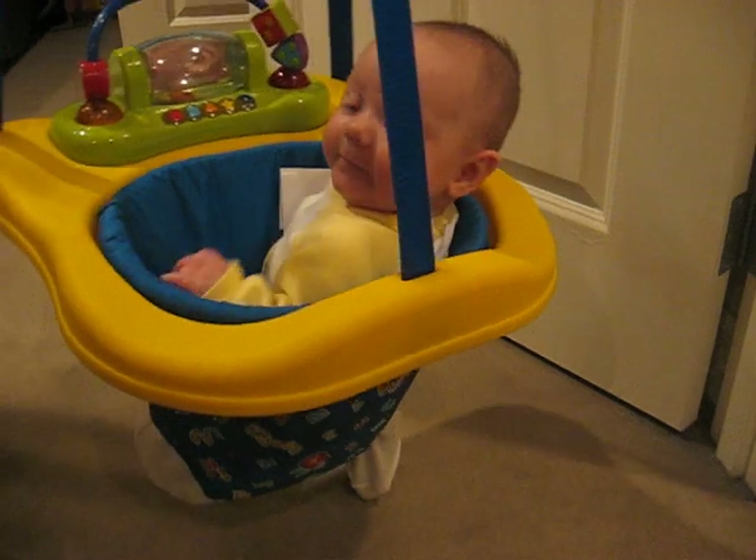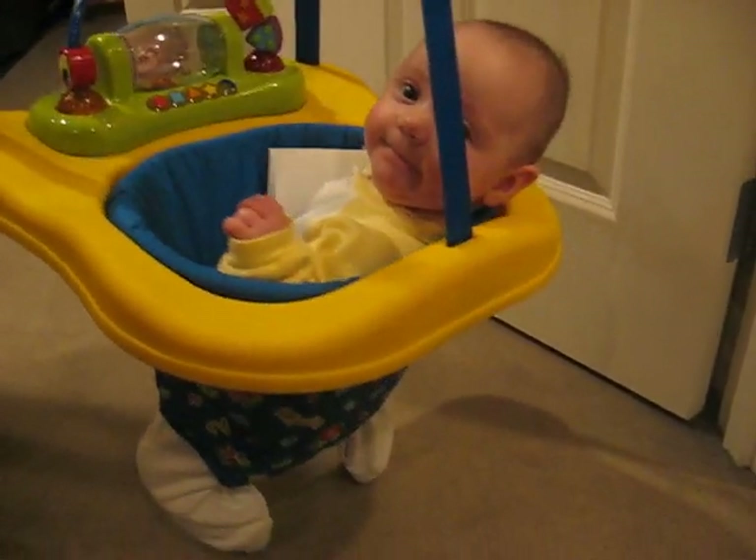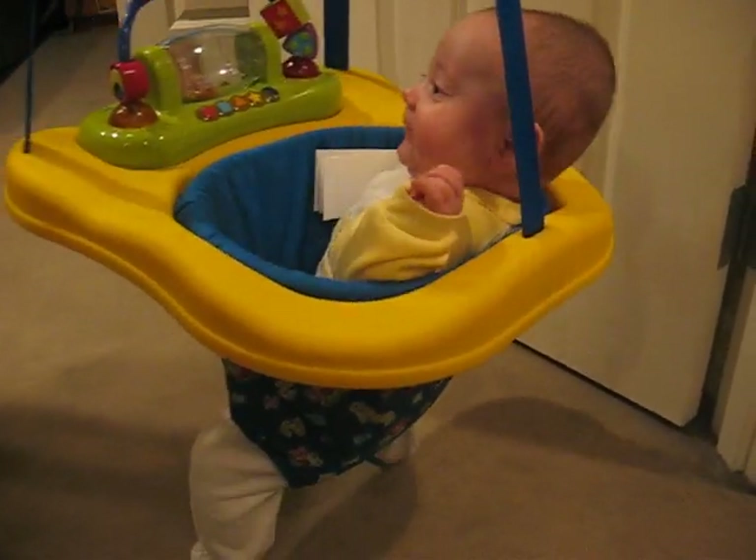Where you going there? You turning all the way around? Look at you! She doesn't really quite know how to jump in it. We'll get there.